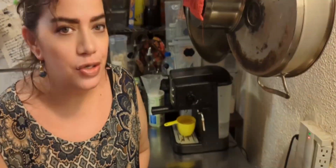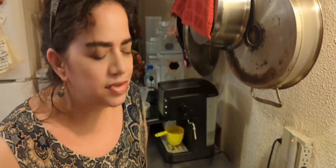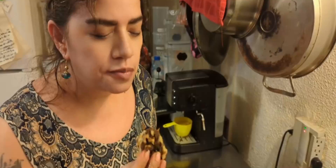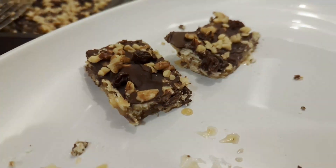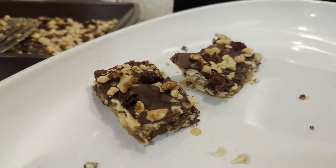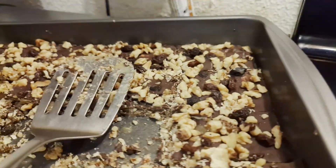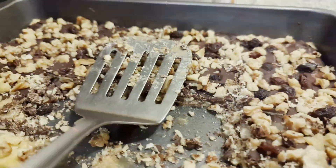I took these out of the freezer — I couldn't wait anymore, I just wanted something now. You will love these caramel cracker candies double deckers. It's flaky and salty and it tastes so much like baklava.